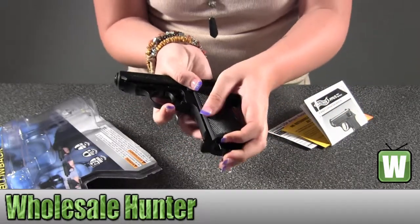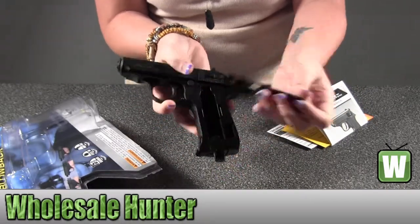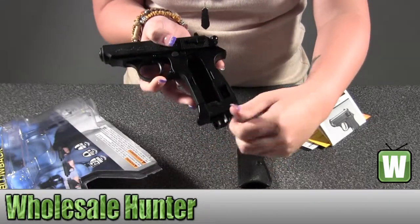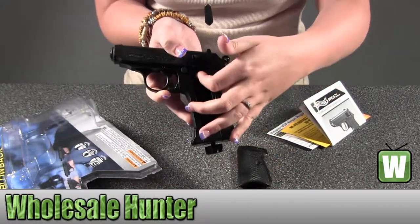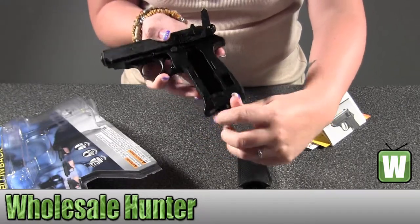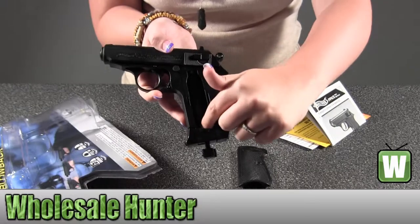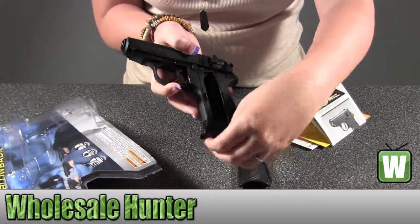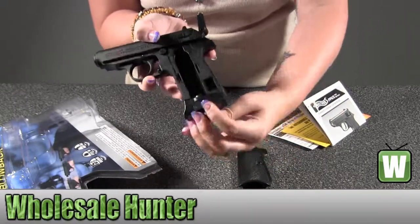So to put the CO2 in, you just pull it from the bottom — it goes right in here. This lifts the CO2 up into the pistol, so it would start all the way down. Then you would place the CO2 in there and screw it all the way until it stops, and it would push it up as far as it goes.